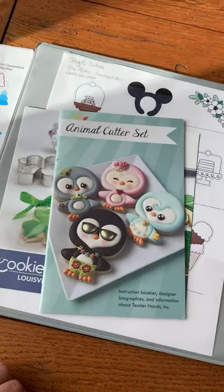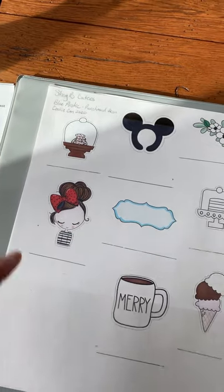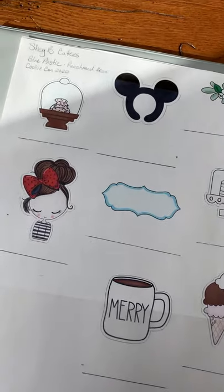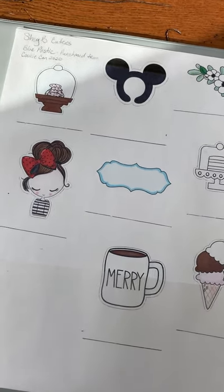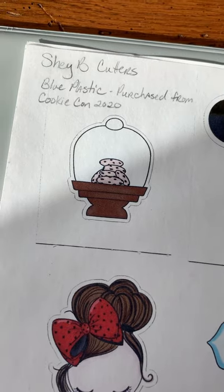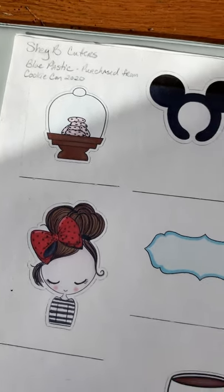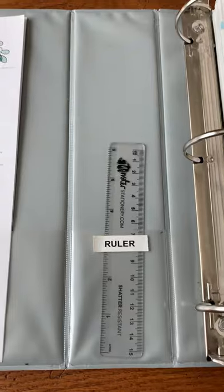Shabby Cookies provides a sticker that comes with her cookie cutters, which I love — they're so cute. What I did was take all the stickers, put them onto a sheet, and copied it. This way I know who I got it from, what the cutter looks like. I always put what color the cookie cutter is, if it's plastic or metal, and when I purchased it — in this case, Cookie Con 2020.